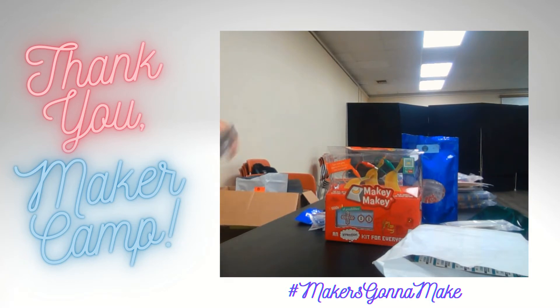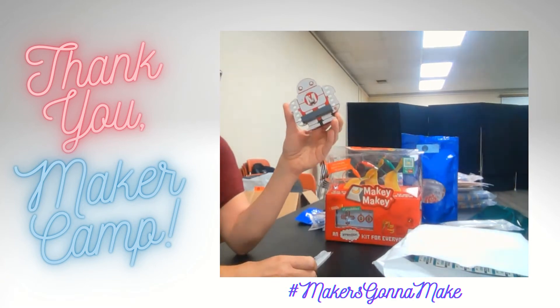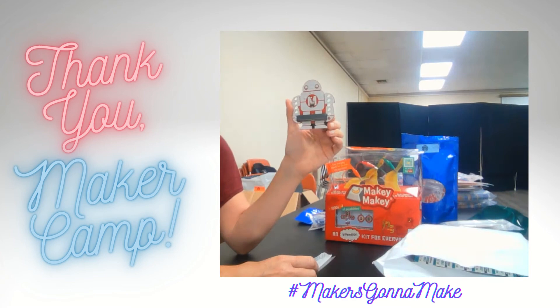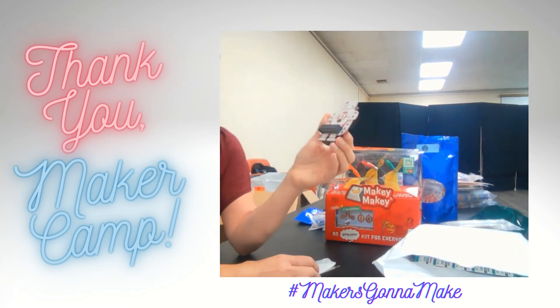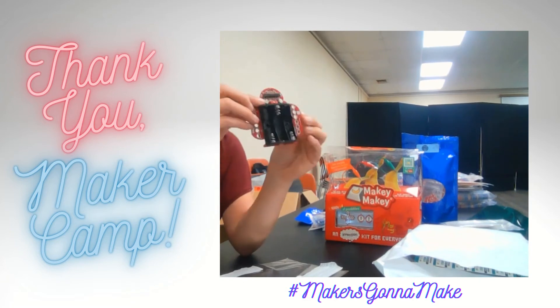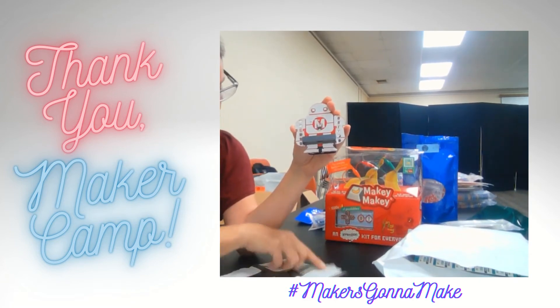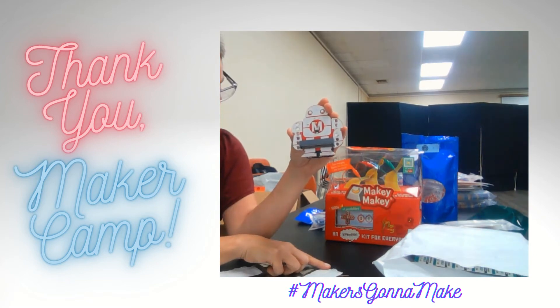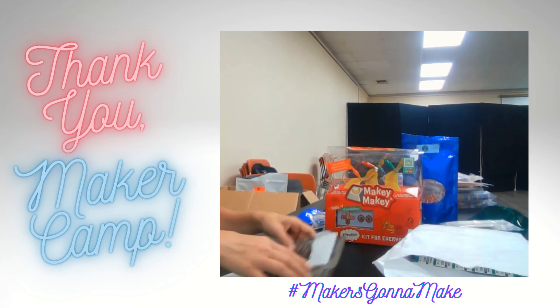We have this — it says on here this is called a Makey Bit Adventure Board. And it says it has not even been released yet. They send it to Maker Camp places first so that we can try it out and let them know what we think. It's a microcontroller and it can be used with all kinds of fun different things. So that's really cool.